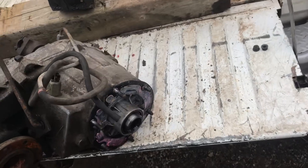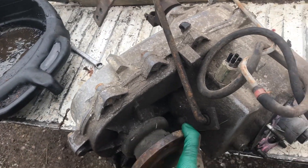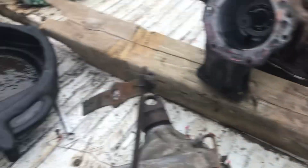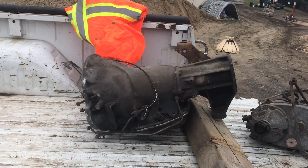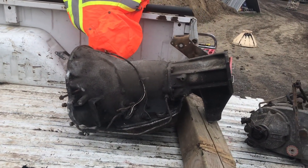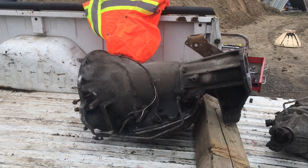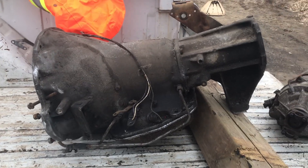Everything's coming up nice, this seems to be all working too. We shifted her through all the gears, transmission seems to be good. If you know off the top of your head what that is, I think it's a 727.